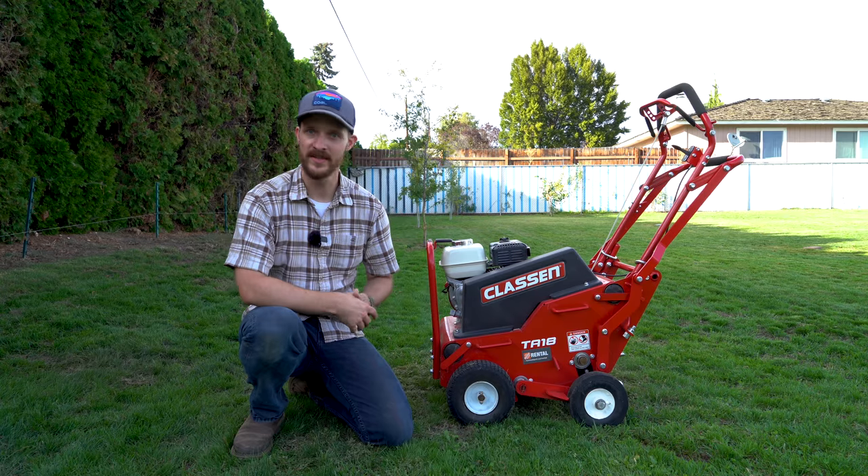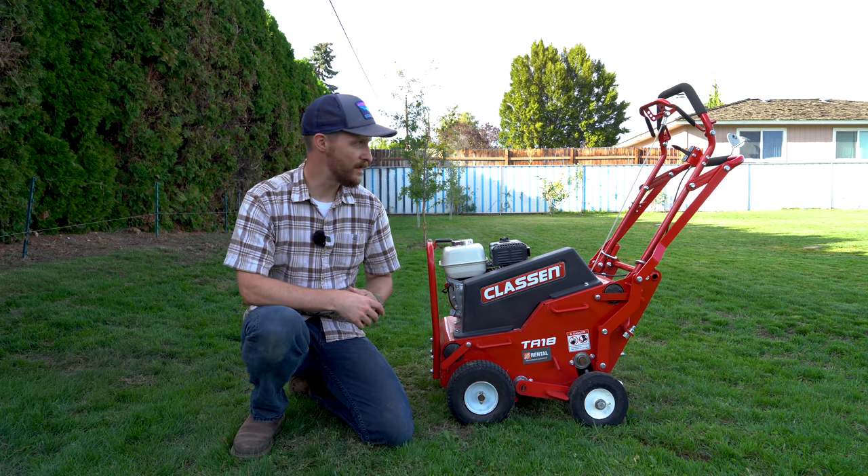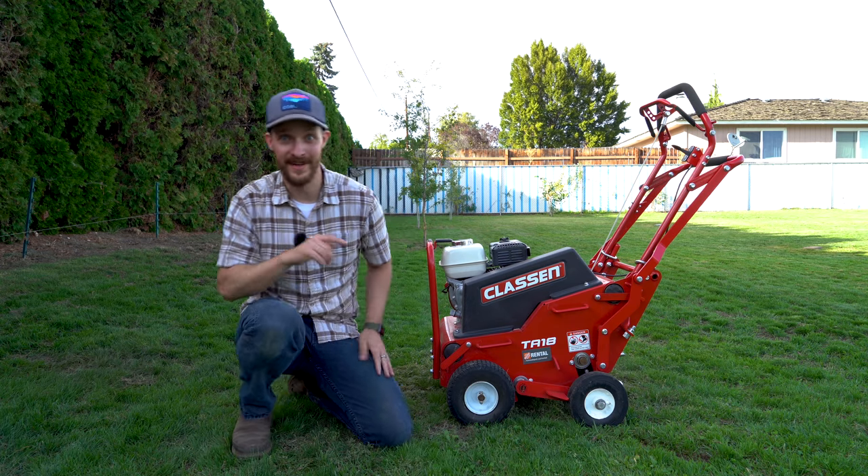But it's going to do awesome for the yard — it's going to allow air, allow nutrients, allow seeds. So I've got to get started.